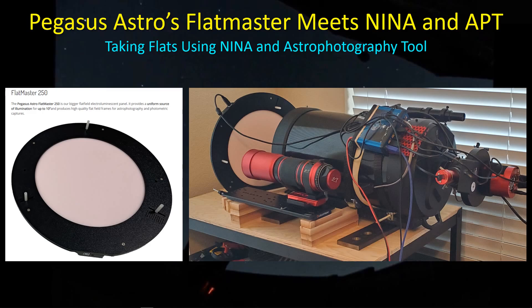Hey guys, welcome back. I'm going to talk about the Flatmaster 250. I decided to go out and buy one of these fairly expensive flat panels produced by Pegasus Astro because I've been having some trouble with taking flats, or at least I think I may be having trouble. Certainly they're not always working and I can't help but think that maybe some of the problem is just the method I'm using of taking the flats.